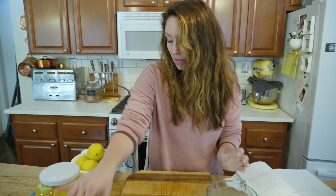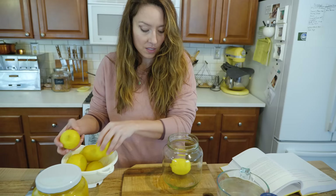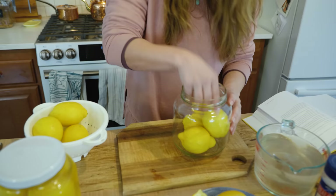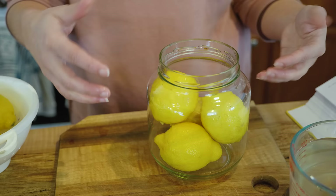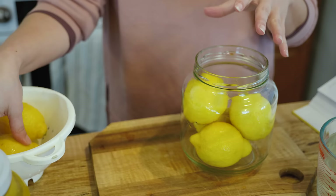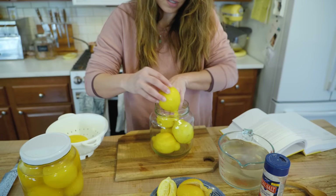I do recommend buying organic lemons, especially when preserving them with the peel on. Make sure you have them washed and rinsed well — I just use hot soapy water and rinse them really well. Now we're going to get them into our jar. I get my jars from Azure Standard, and a cool tip: I order coconut oil in glass jars from there, and when I'm done with the coconut oil I pour hot water in to get the residue out, wipe it really well, wash with hot soapy water, and now I've got half-gallon glass containers for free.